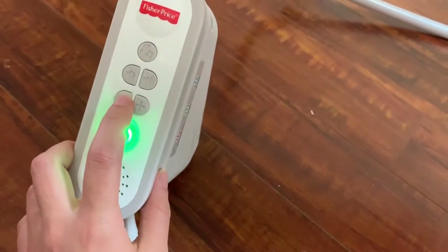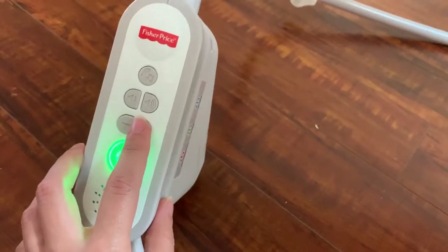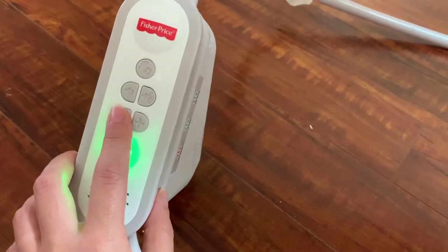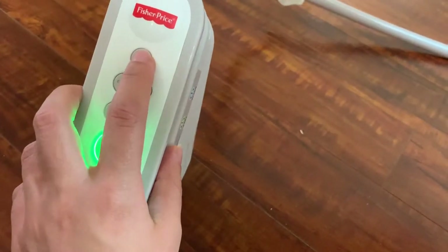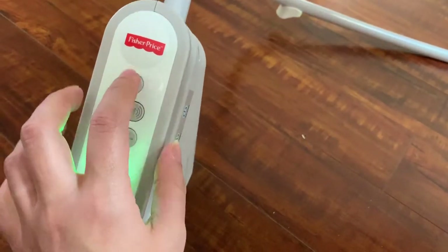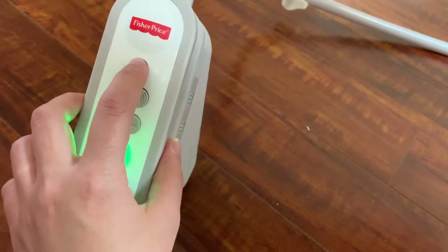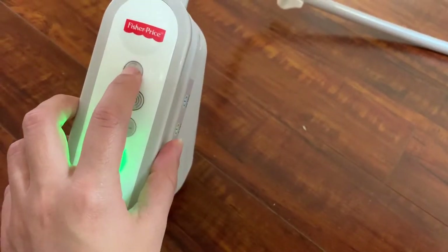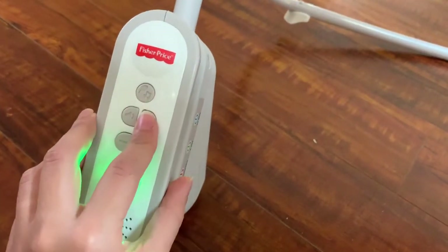It has different settings for the rocking — this is medium, you can do slower, and I think it has three different speeds. It also plays music. I usually have the music turned off because I usually put them in during naps. You can change the music type, it automatically switches between them, and you can turn the volume up or down.